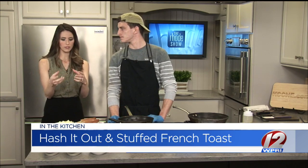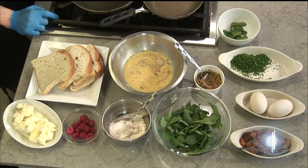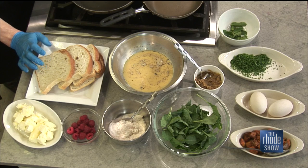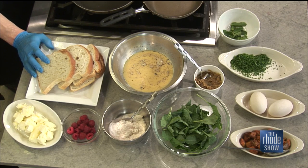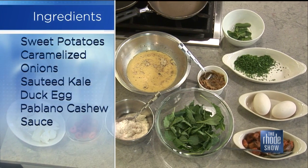So part of that Hash It Out recipe, take us through what we need for the French toast as well. Our bread we get from Wheeland Bakery in Providence, and we dip it in an egg wash, we let that soak for a little bit, we pan fry that with some butter, and then bake that in the oven until it's cooked through.